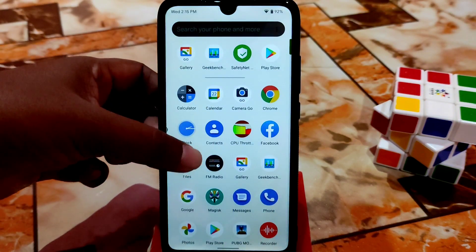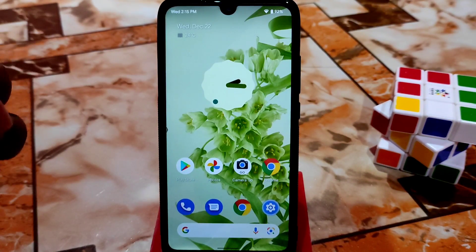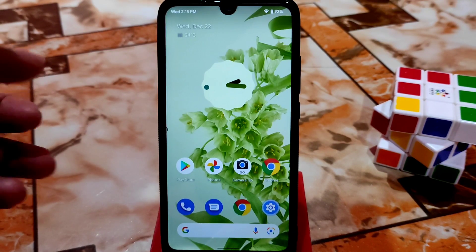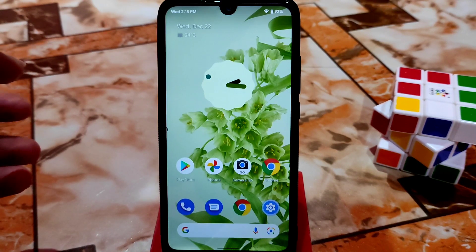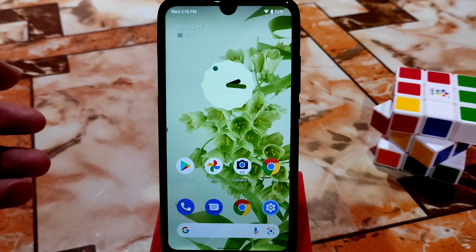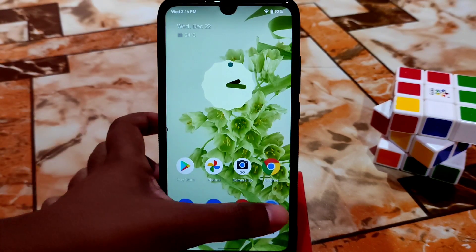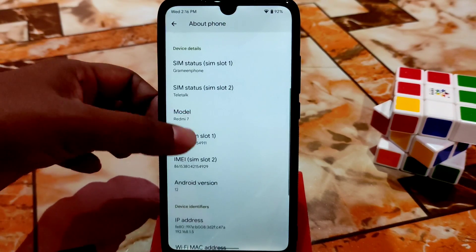Welcome back. In this video I'm going to review the Pixel Extended ROM — the official one. Previously I made a video on the unofficial build, but this is the official one. We have the same maintainer for both unofficial and official, but previously it was unofficial and now it's official. Let's talk about what's changed and get started.